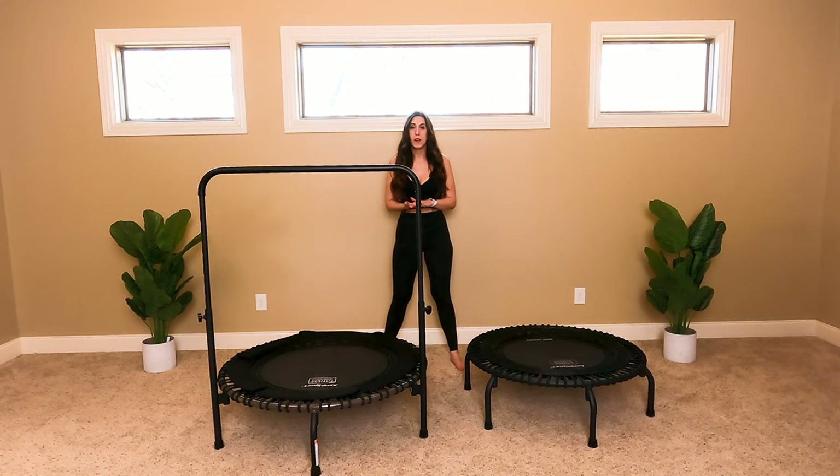I know that when you're shopping for a trampoline, if you're a beginner, you're probably like, I have no idea which one I should start with. So hopefully I can answer some of your questions today with this video.